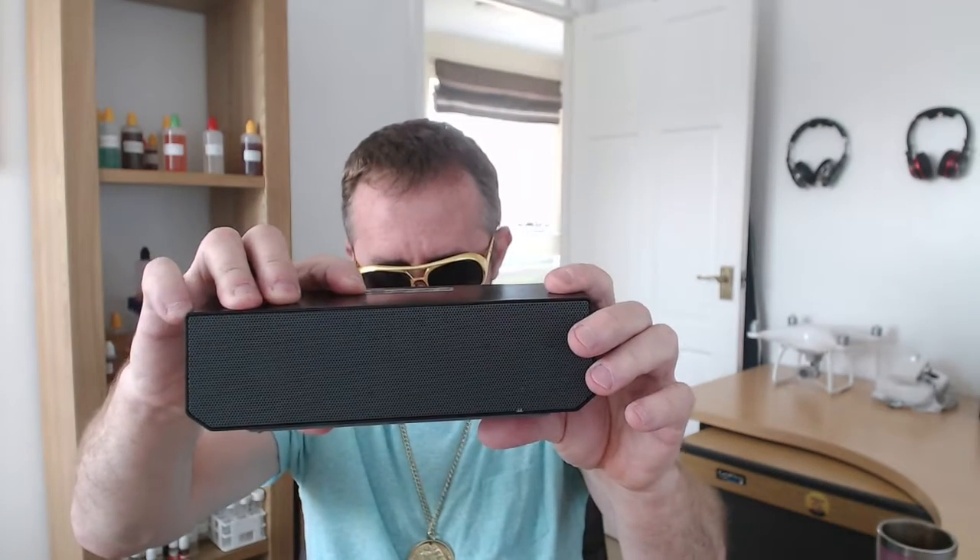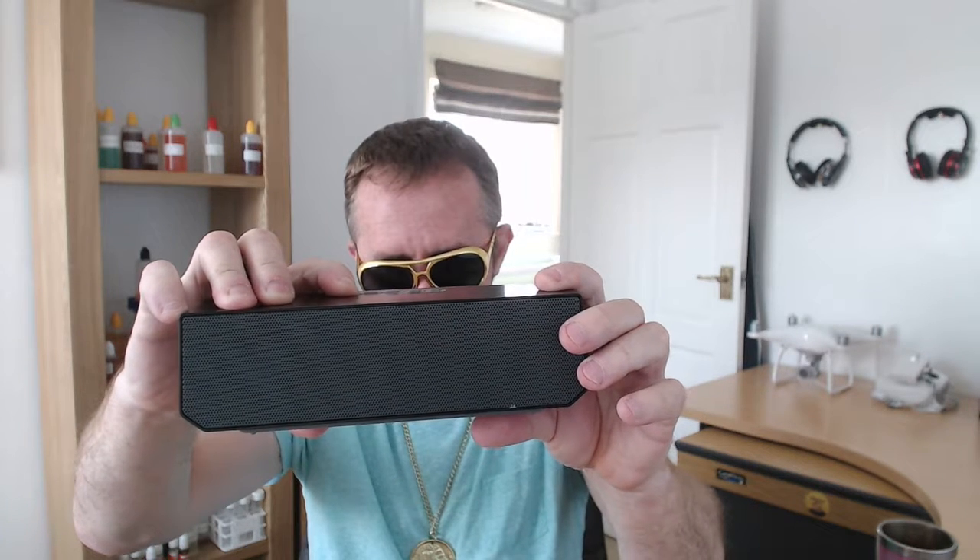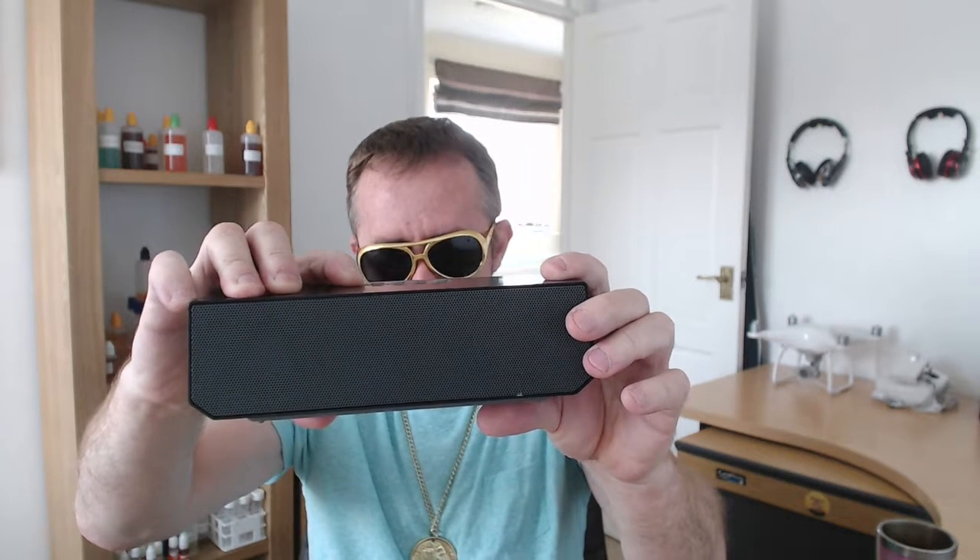Right, it's power on — hold the button. Power on. Pairing — and then you just hold it down for pairing.